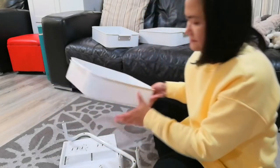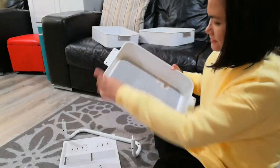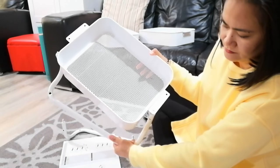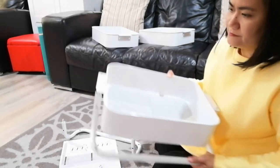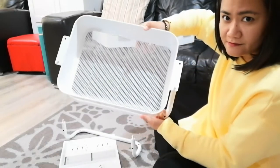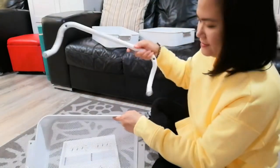Now I have to take one of the baskets and put them on top — there are holes, so you just pop them into the holes like so. And then do the other one on the other side.